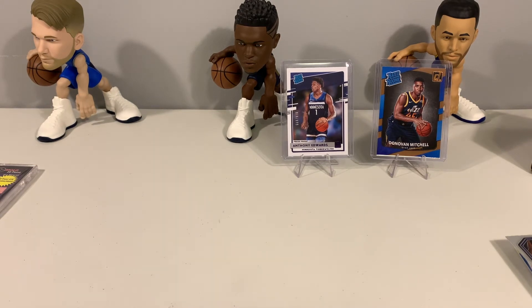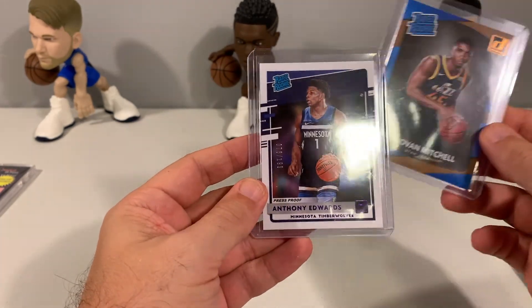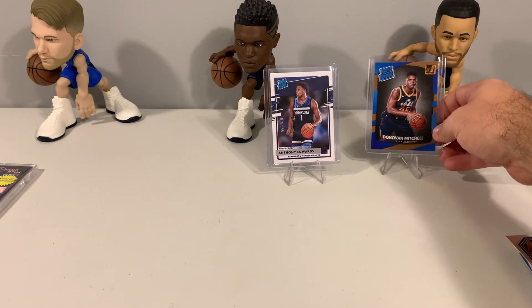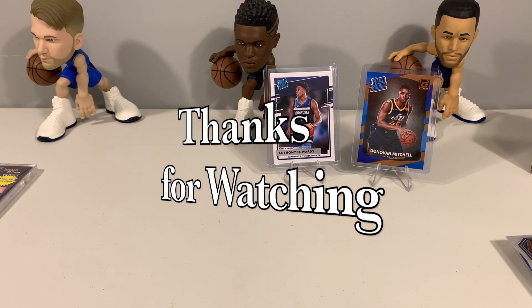Let us know in the comments what you guys think. That is all we got for you today — pretty interesting box, seven packs, definitely some nice hobby stuff: Hobby Optic, Hobby Donruss, Fast Break Prism, Hoops Hobby, and Donruss Elite Hobby. Two nice cards pulled: the Donovan Mitchell rated rookie and the Ant-Man — Anthony Edwards — press proof. Two pretty decent hits. If you guys have any other products like this that you regularly open or have seen, let us know and we'll check them out. As always, we appreciate all the support and we'll see you guys next time.